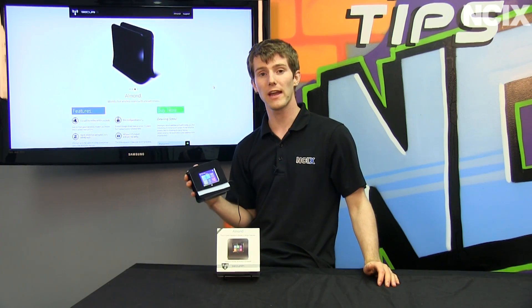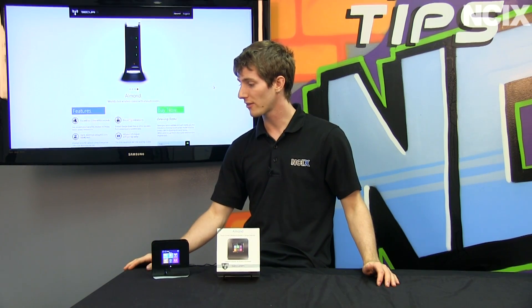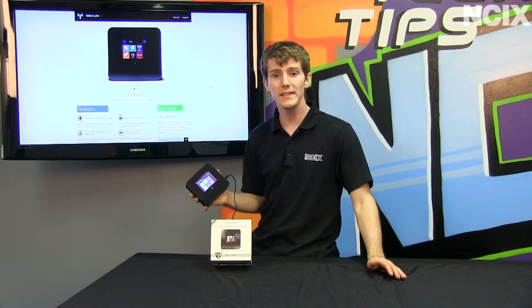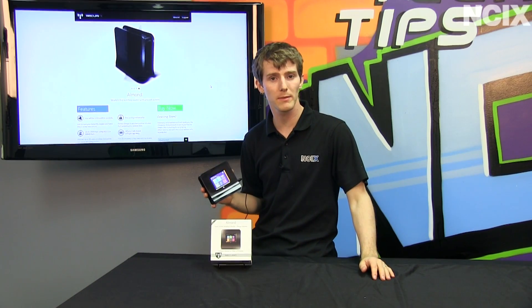We're going to be focused on the range extender aspect of it due to the fact that in the Tech Tips studio, our internet connection is bound to the MAC address of the router we're using now. Now for the technology inside, it's not using the fastest — it's using wireless N at 300 megabits per second.